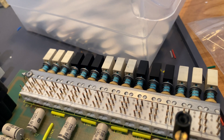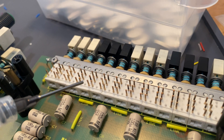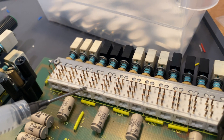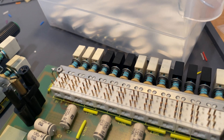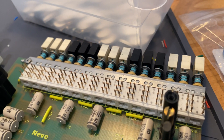These switches are sort of unobtainium — it's impossible to find this type of footprint. There are a few resellers that sell this exact switch as new old stock, but they'll charge like $20 or $30 a switch, which is just not a good deal for an entire console.